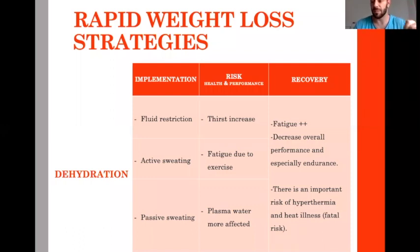Passive sweating via jacket and sauna bears the highest risk of hyperthermia, rhabdomyolysis, and heat illness — there is a fatal risk. So I limit my approach to fluid restriction only if we are very close to the weight and there is absolutely no option to go in a higher category.